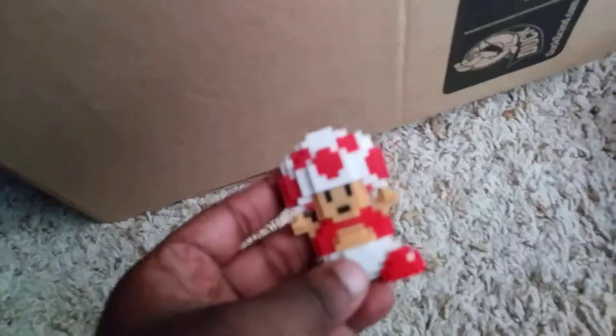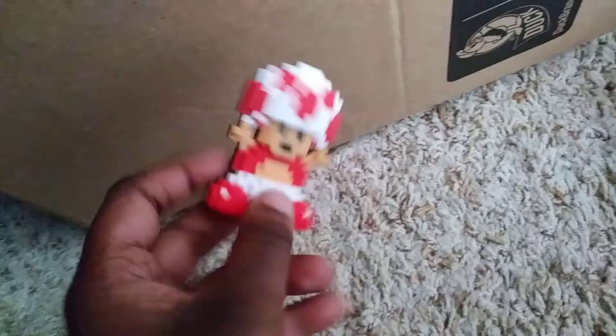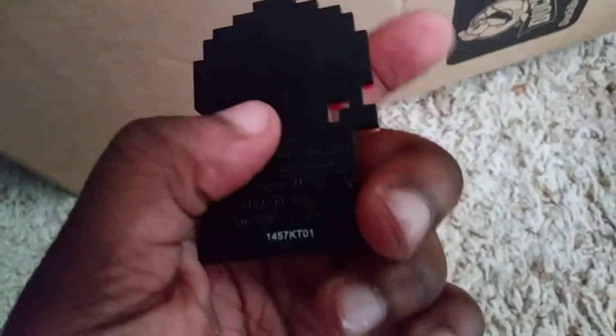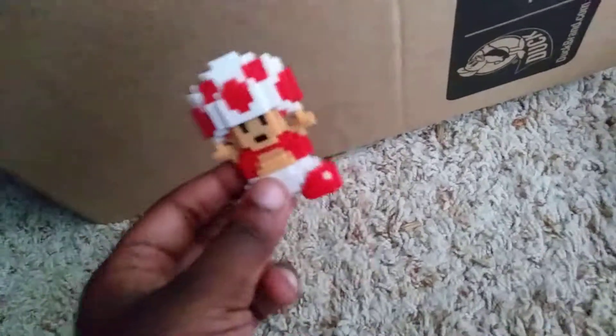Okay, next up is Toad. Here is Toad. He looks like a baby! Why would Nintendo make this figure? He has all those dots right here to make it look like eyes. Why would Nintendo do that? It sucks. Why would they do it?